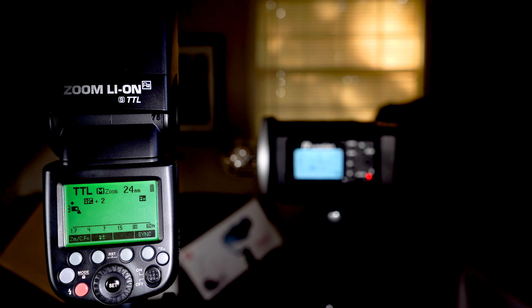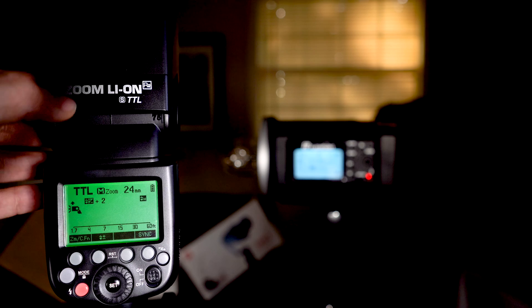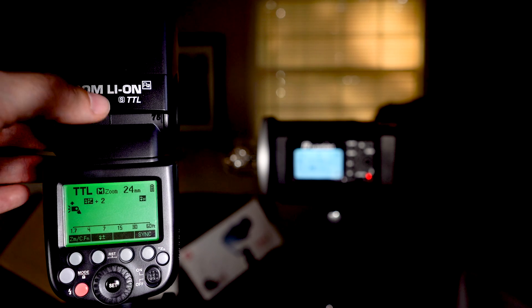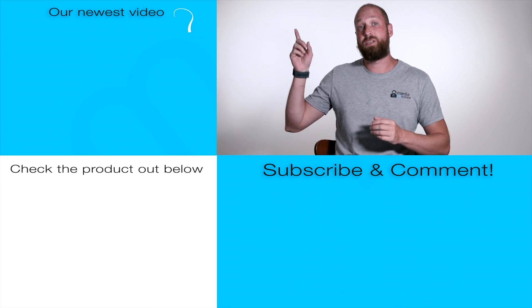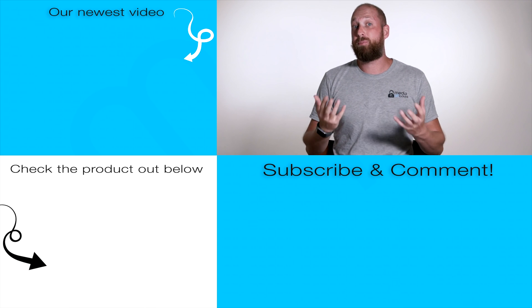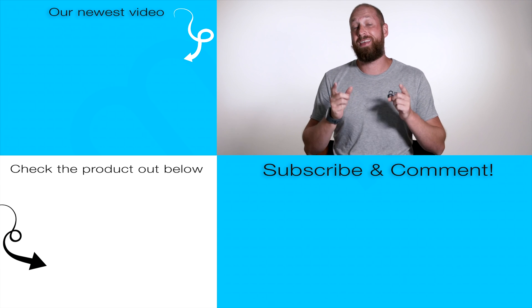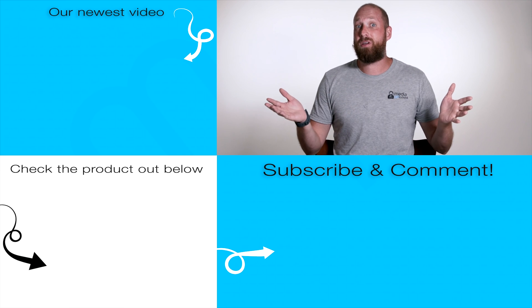That is pretty much a walkthrough of most of the functions you need to know about your Flashpoint R2 Lithium-Ion TTL speed light. There are a couple different versions — get the one that says Lithium-Ion R2 TTL. The S stands for Sony; N stands for Nikon; C stands for Canon. If you've made it this far, check out our newest video, check out the product link below — it does give us a small commission which helps keep these videos going. Leave a comment, hit subscribe, and we'll catch you next time.